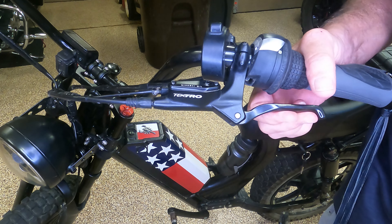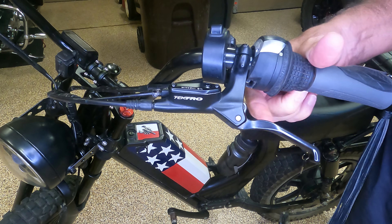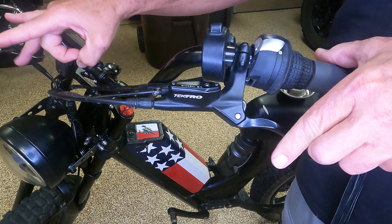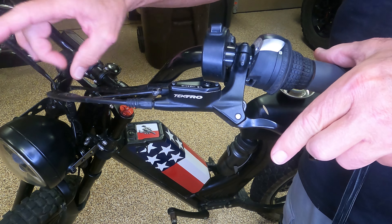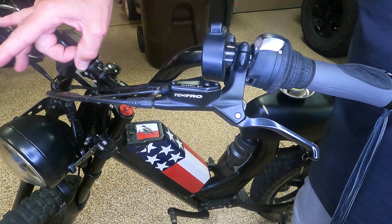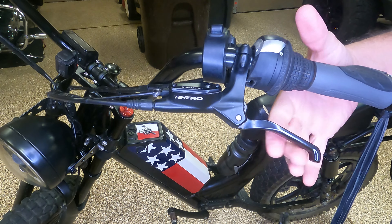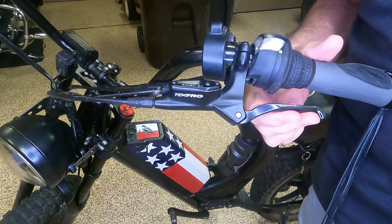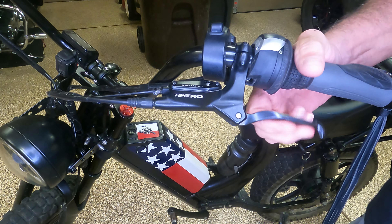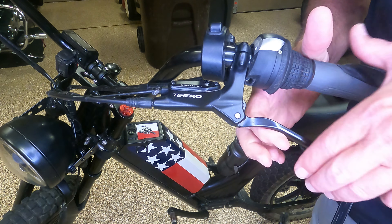Squeeze the brake lever a bunch — hard, soft. If there's any air that is up here in the lines, you can kind of take your finger and hit it on the lines to help that air pressure come back up. Do that a bunch until you get tired, then squeeze it with a death grip.